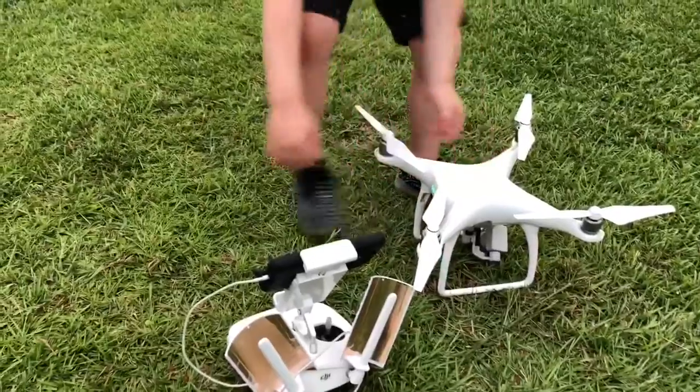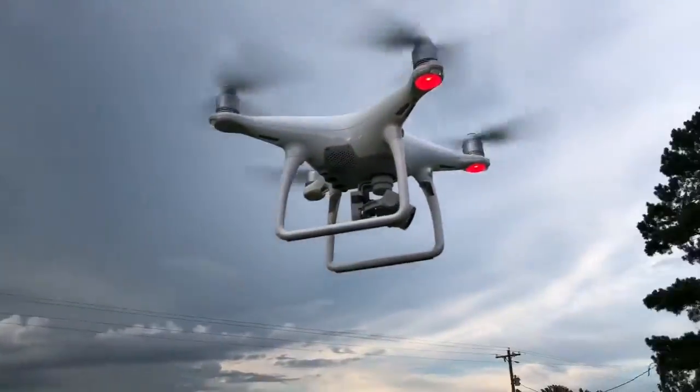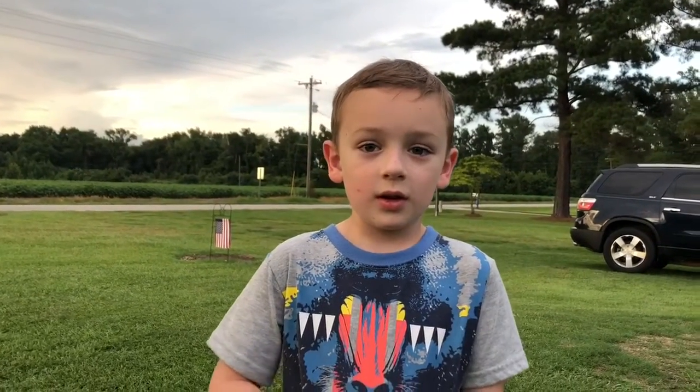Can you pick up the controller? Can you tell me how a drone works, Nolan? The drone works because the propeller spins so fast — it pushes air and it goes in the sky.